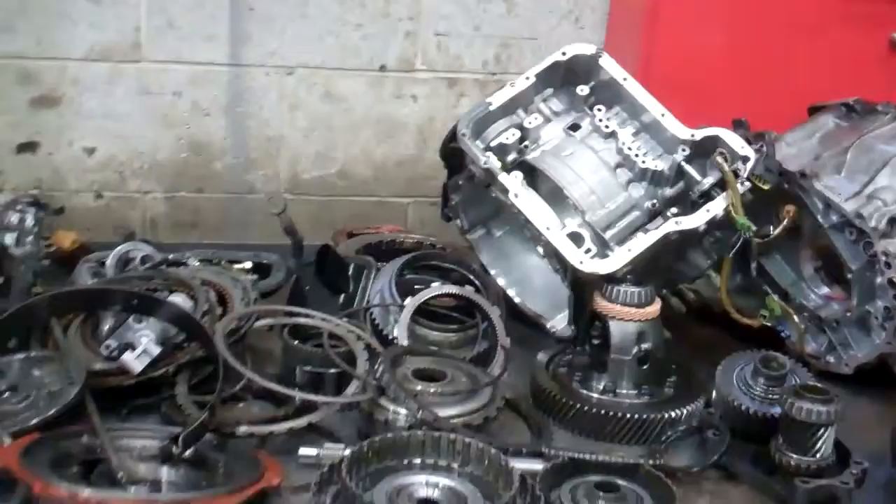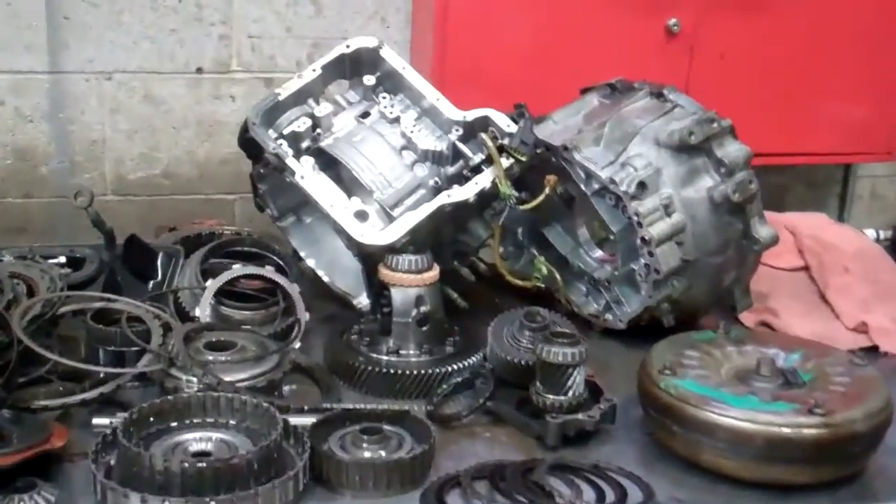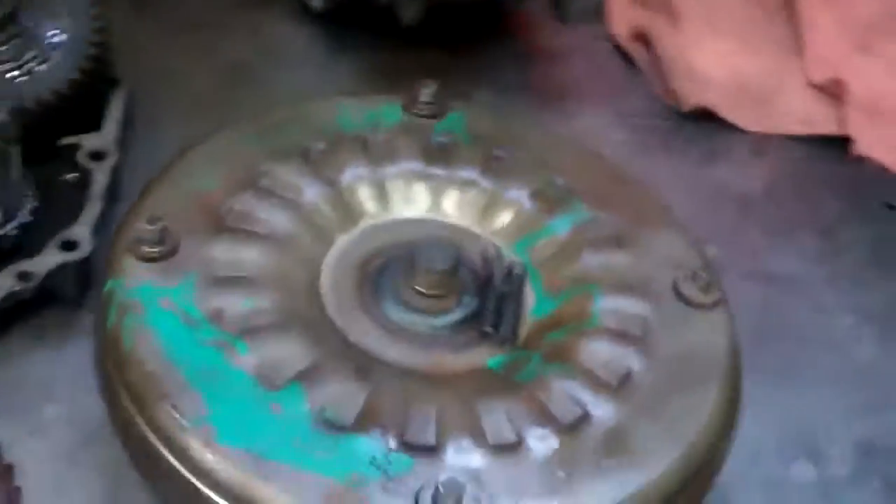Okay Ryan, this is Julius. This is your transmission apart. We were able to get the disassembly completed. Most notably, I want to just go over the components.